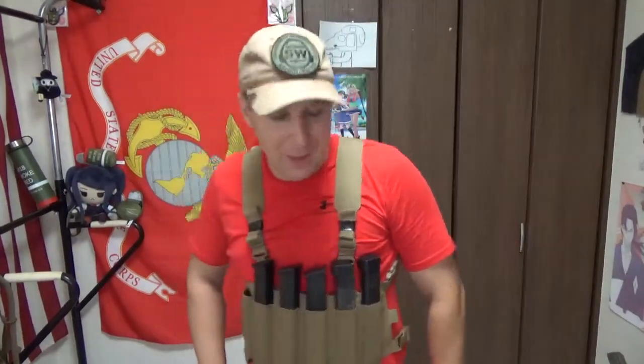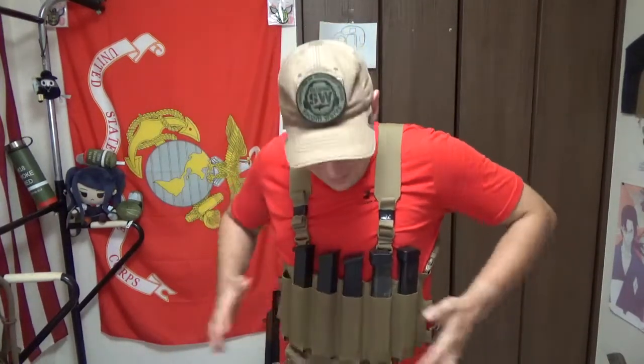Greetings, goons, gangsters, and gamers. It's your boy TheGutsTonight. Today we're doing our review on some machine gun chest rig. In particular, the Whiskey 2.4 Turnkey SMG version. They do make a rifle version as well, but today we're talking about SMGs.